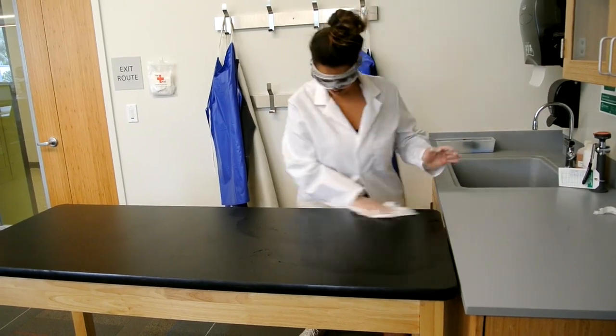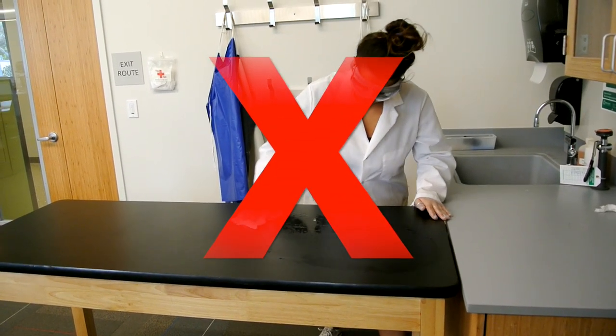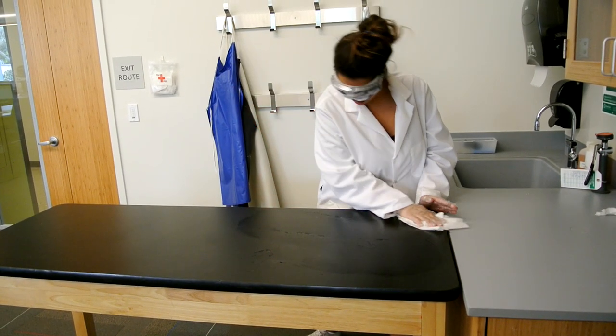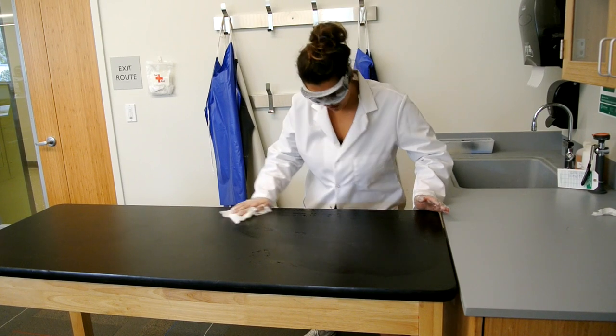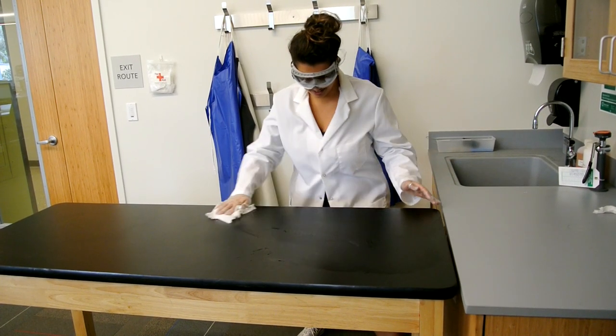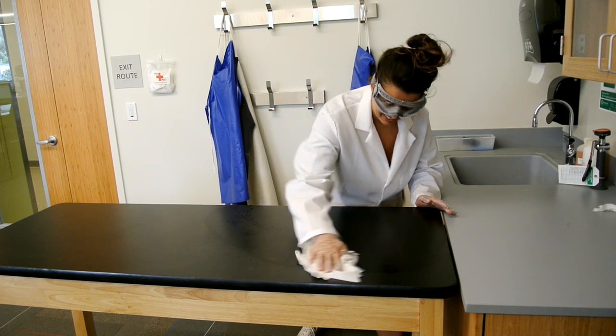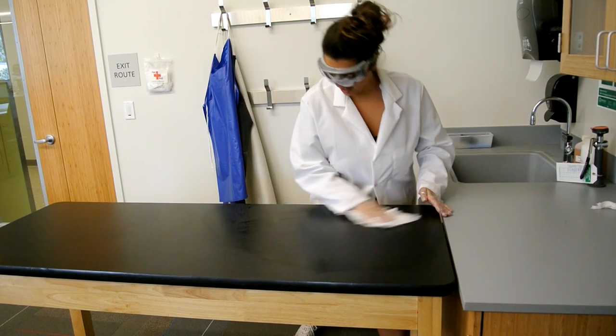Here you can see Natalia cleaning up the acid spill. This is the incorrect way to go about cleaning up an acid spill. This is because although Natalia has gloves on, she has not neutralized the acid that she was working with, which has a very high concentration. Also, she has not told her professor about the spill.